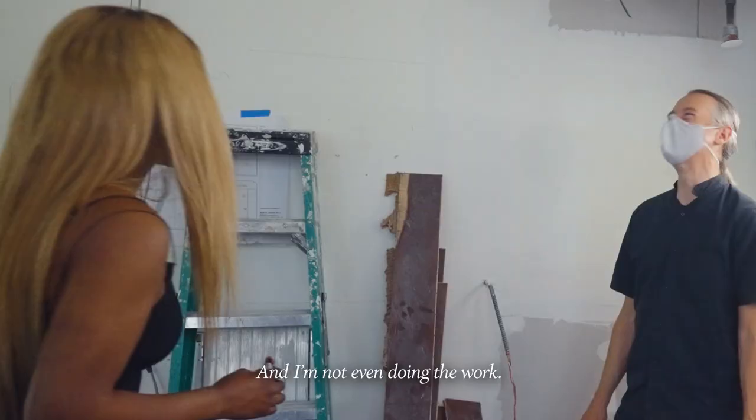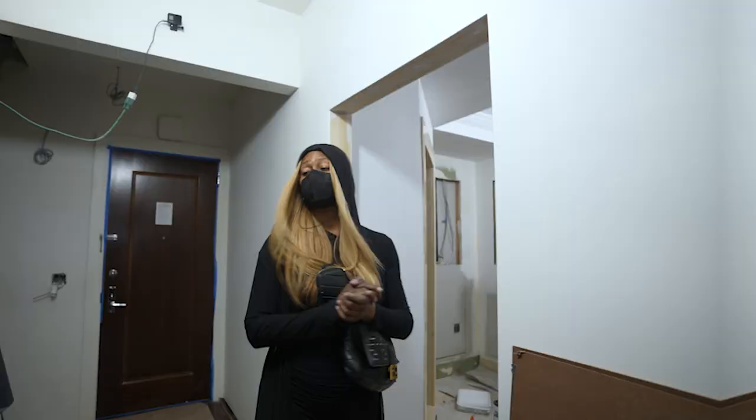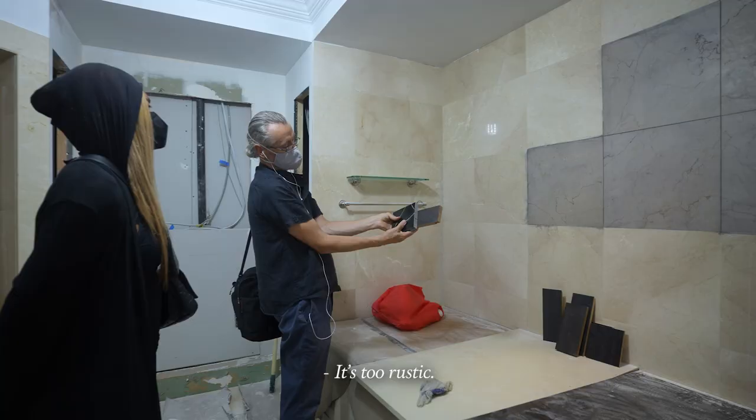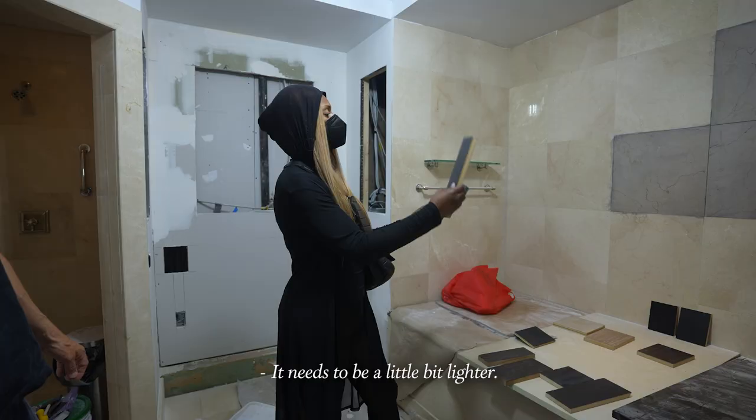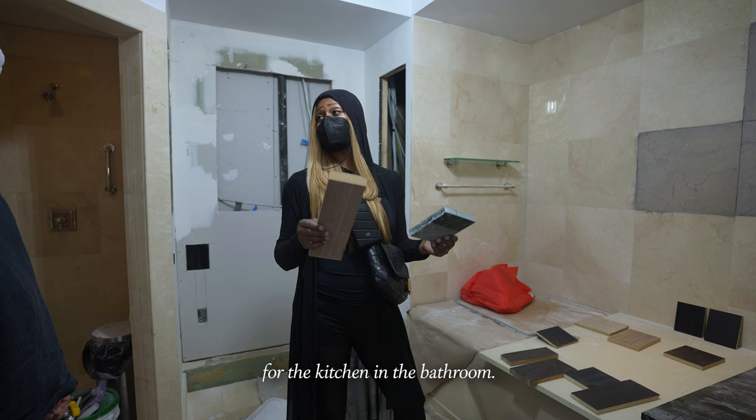Okay, this is so much work. There's certainly a contrast between this and that — it's too rustic, it needs to be a little bit lighter. Maybe we could do the same thing for the kitchen and the bathroom. I think your suggestion last week was a good one — maybe there would be different species, but certainly they'll speak to each other and it could be very much the same color. All righty, work in progress.